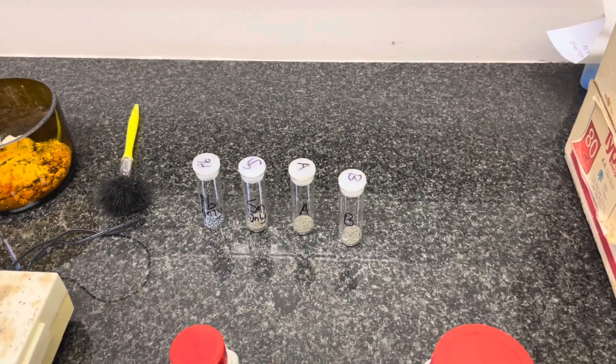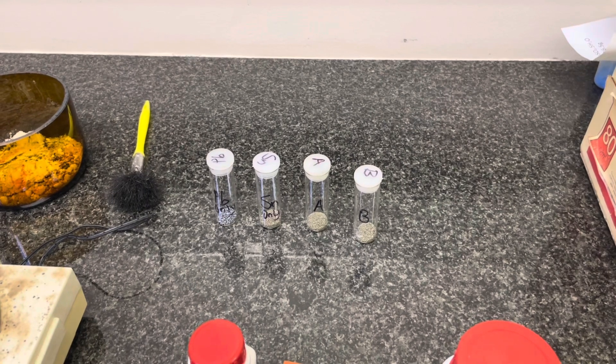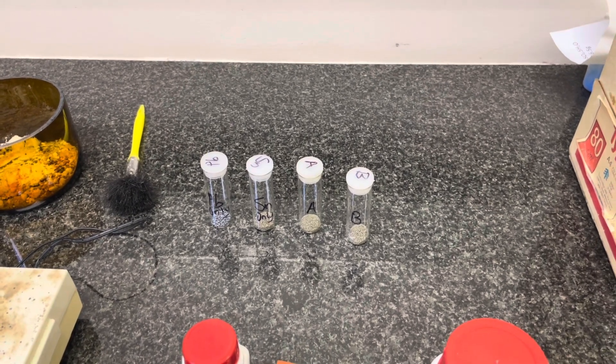You can prepare all your samples — your lead only, your tin only, and your samples A through G — in such a manner.